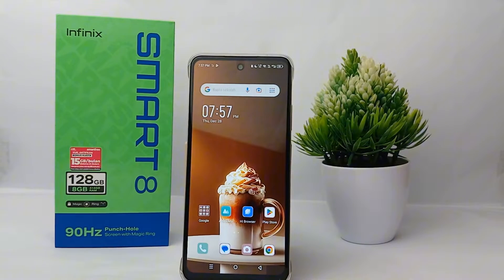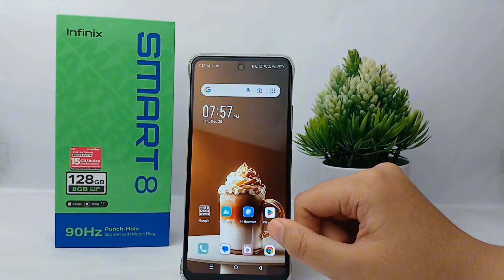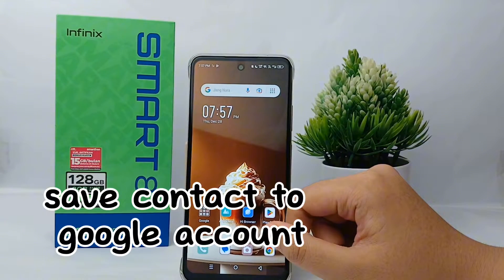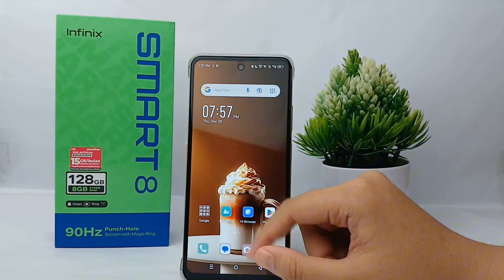Hello everyone, welcome back to Spararia YouTube channel. In this video I would like to share a tutorial on how to save contacts to a Google account on Infinix Smart 8.